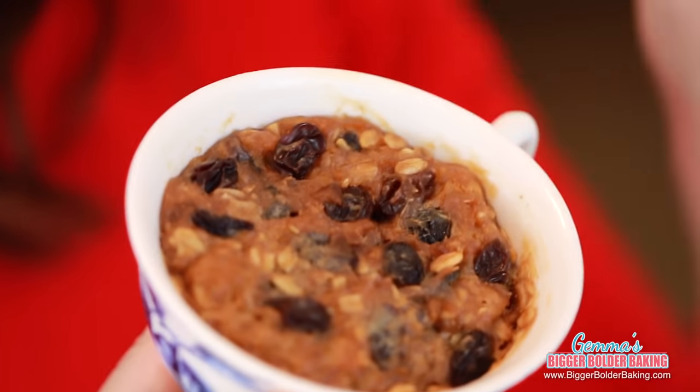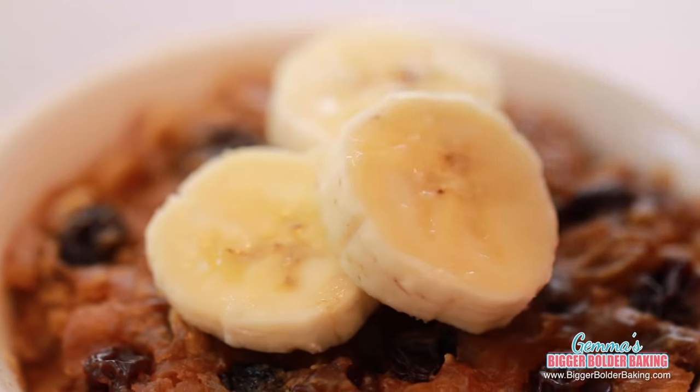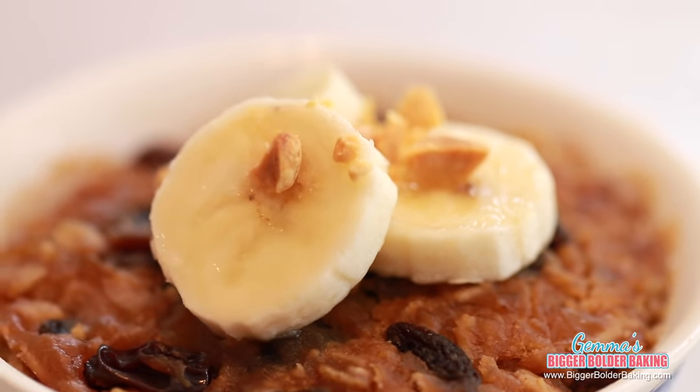Our breakfast cookie is out of the microwave and it smells fantastic. You can tell when it's cooked because the middle is firm on top. I like to eat this with some freshly sliced banana and some toasted peanuts on top. This cookie already contains a lot of ingredients you'd have for breakfast anyway — like fruit, peanut butter, and oats — and it is full of natural sugars and great fuel for your day.